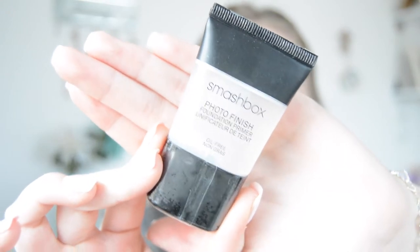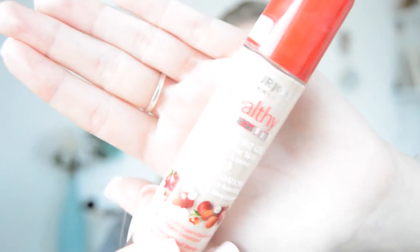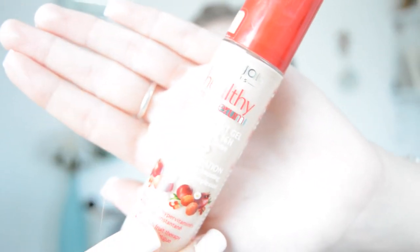I'm going to use the Smashbox Photo Finish primer. I've never actually used this before — I kind of nicked it off my sister. It smells funny, it smells really odd.